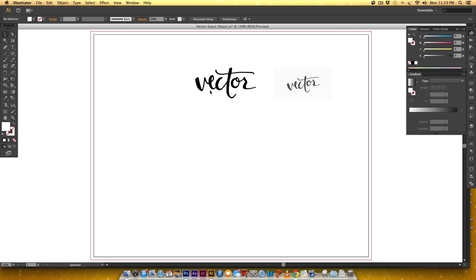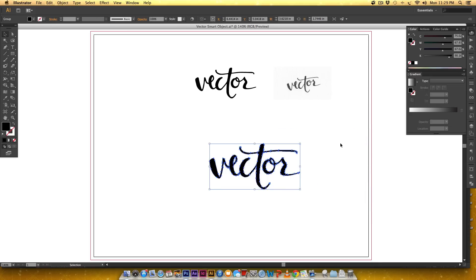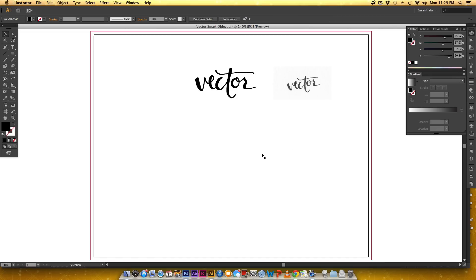The reason we want to vectorize it is once it is vectorized we can scale this. You can see I can make it big, I can make it small, I can digitally edit it, I can tweak all the forms of the letter without compromising resolution ever.